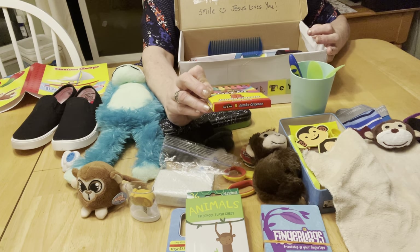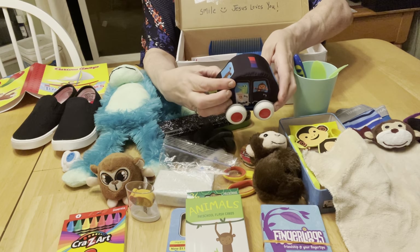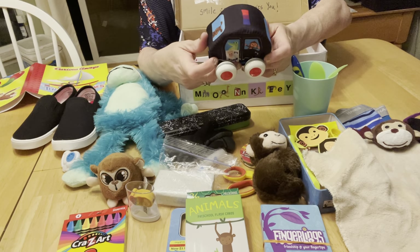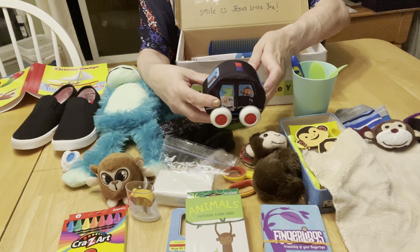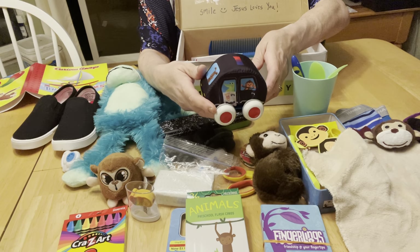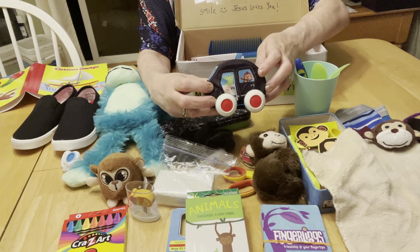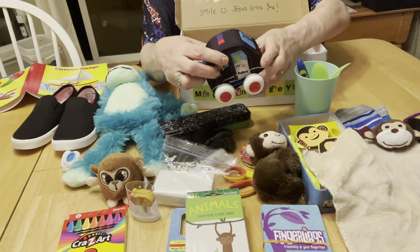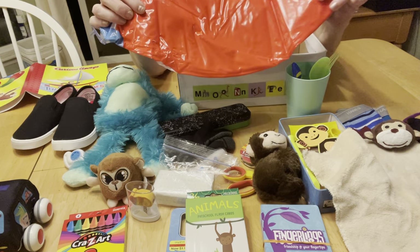He's got jumbo crayons — a package of eight Crazy Art from Walmart. He's got this little soft spongy car. I got this in a multi-pack — I believe three or four in the pack — after Christmas clearance at Walgreens. This is a police car, but there was also a school bus and I think a fire truck. This one has a little monkey in the window looking out, and there's also an alligator and a rabbit in the driver's seat. I thought that car was really cute.